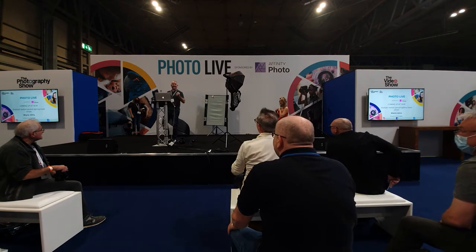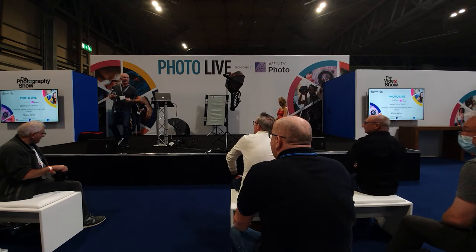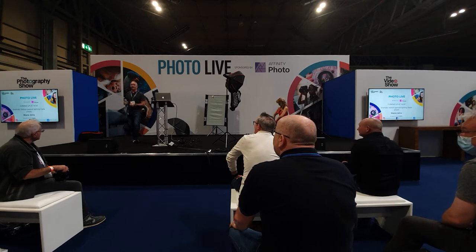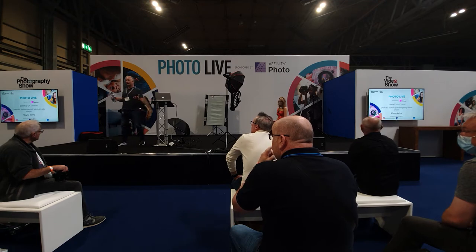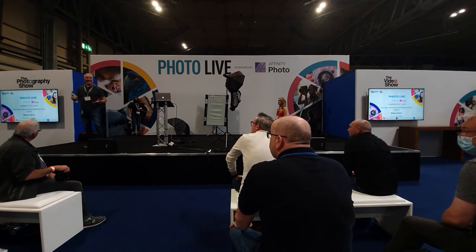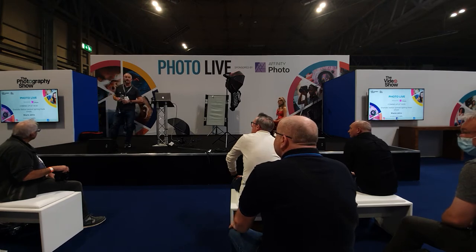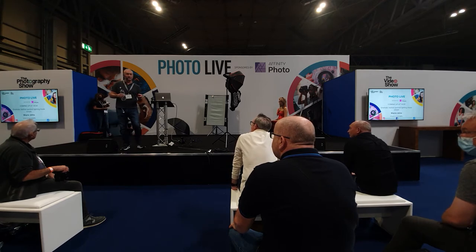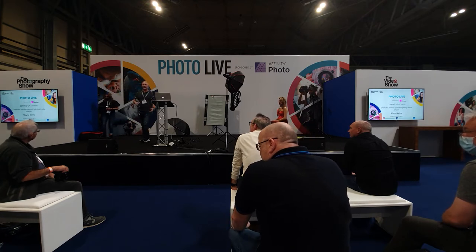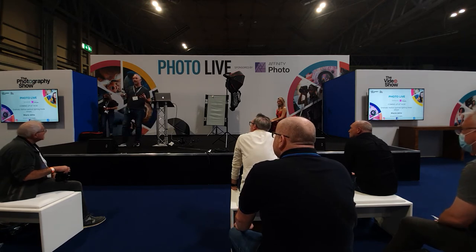I feel like I need to do cheers — everybody's just like, yeah. I've been walking around the photography show, I'm hot, I'm sweaty, I'm tired. Welcome everybody, thank you for coming. My name is Wayne Johns. I'm a fashion, beauty, and advertising photographer and have been for over 25 years. I'm also a Fujifilm X-Photographer — well, I'm an ex-ambassador. It's a strange name, isn't it?